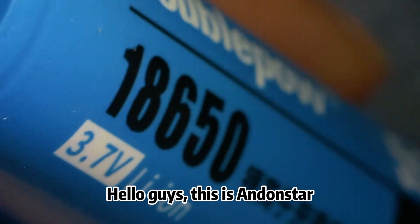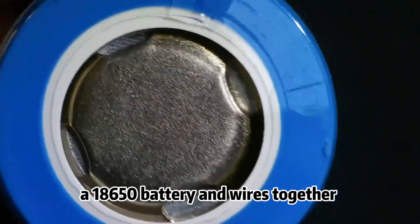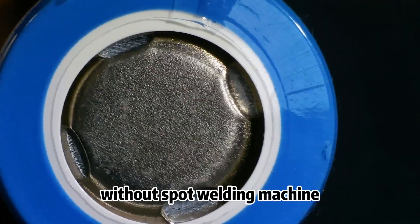Hello guys, this is Andon Star. Today I'm gonna try to solder a 18650 battery and wires together without a spot welding machine.